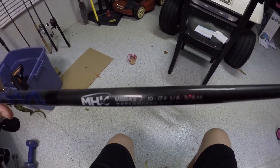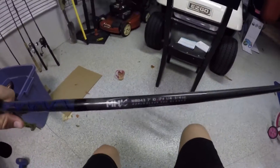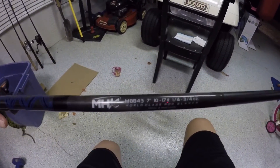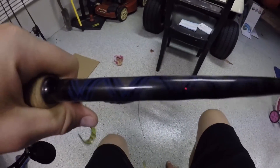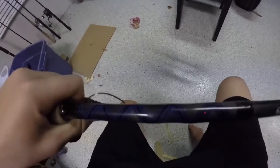We're going to start out with my rod. Custom-made rod, Mud Hole. It is 7 feet tall and has that diamond wrap. My dad actually made this rod for me. Very nice rod.